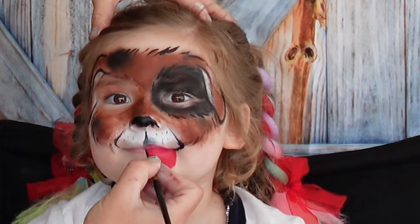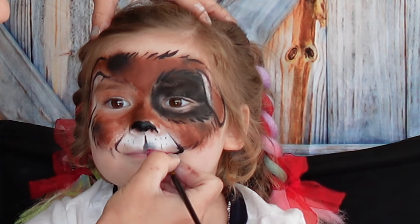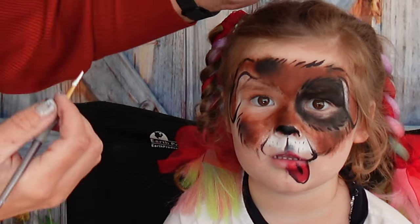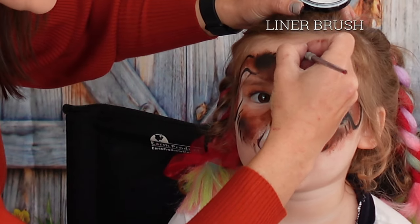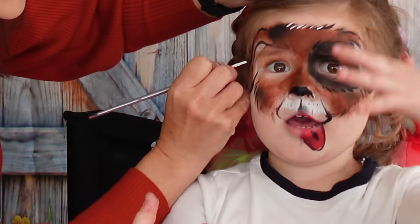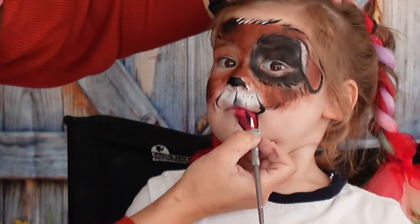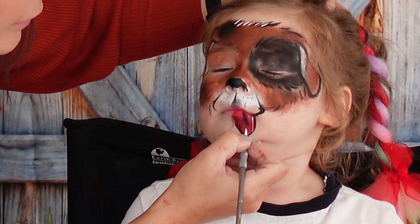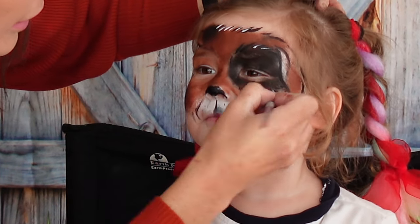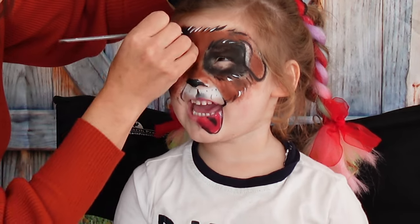We'll grab our number 2 again for the borderlines. And the last step will be white for the highlights. So we can add some hair, brighten it up a little bit. And the tongue — a little highlight, maybe on the nose, a little hair here and there, and we got our puppy. A cute puppy.